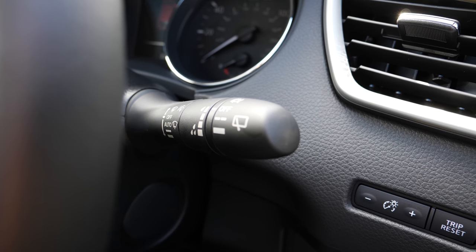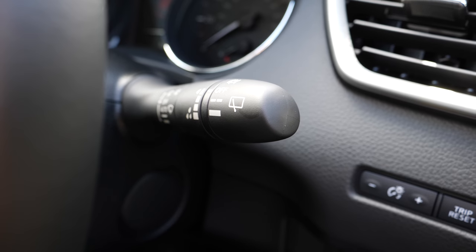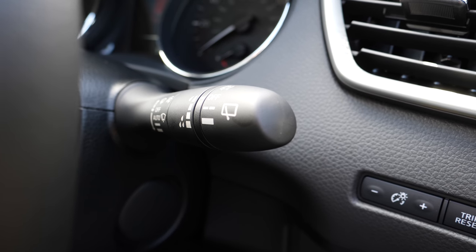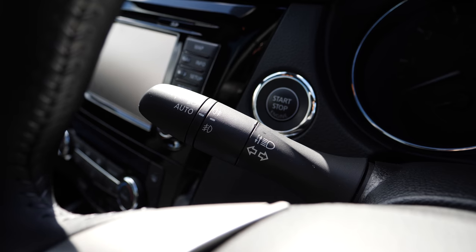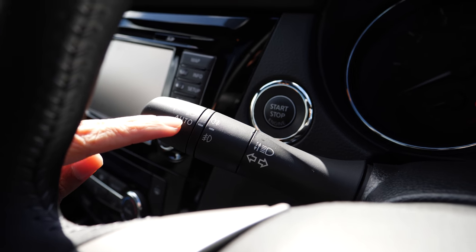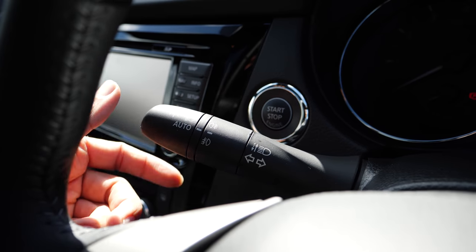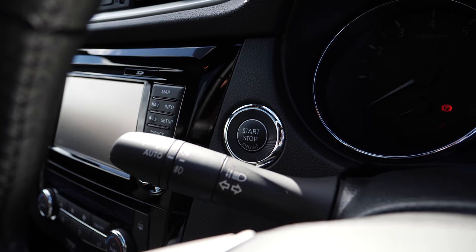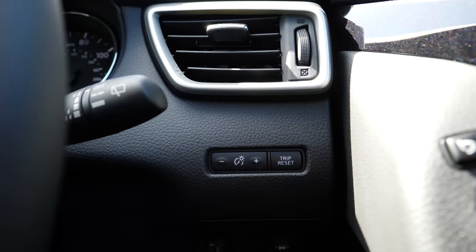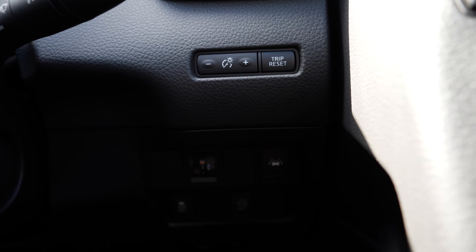On the right hand stalk we have the controls for the wipers — front and back — with all the options to change the speed and more. On the left stalk we have the controls for the headlights, either auto or manual, plus the side indicators left and right. Just behind that we have the main start-stop button, and just below there are a couple of buttons to control or reset the trip.